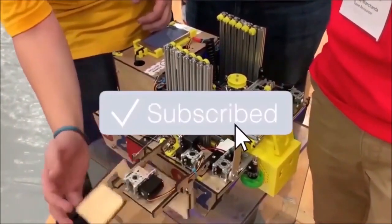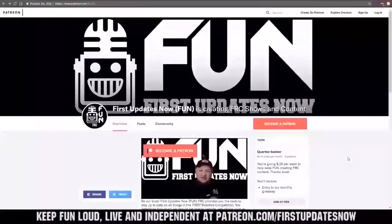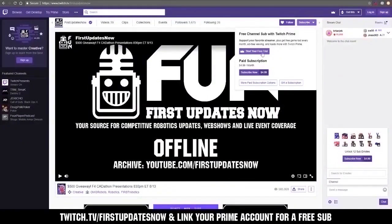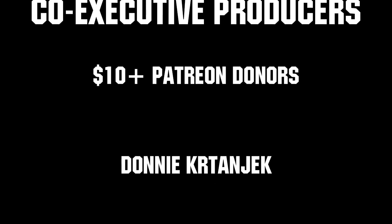If you want more fun content, be sure to subscribe and ring the bell to be notified about our latest videos. You can also directly help support FUN by visiting our Patreon at patreon.com/firstupdatesnow or by subscribing at twitch.tv/firstupdatesnow. Thanks to all of our co-executive producers on Patreon and tier two plus subscribers on Twitch. Keep it fun, loud, live, and independent.